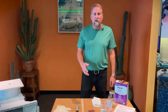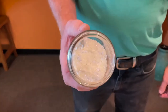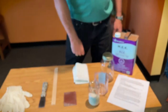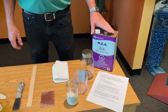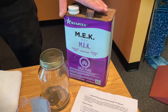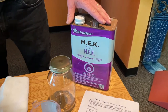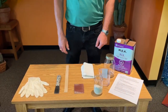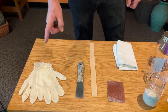Before we get started, let's take a look at some of the material needed to do this repair. First and most importantly, we're going to need schmear — these are granulated pellets. We also need a product called MEK, better known as methyl ethyl ketone. This is a solvent; it is highly flammable, but this is what we'll use with the schmear pellets to make the schmear. We also need a jar, a measuring cup, a rag, some sandpaper, a stir stick, a putty knife, and some gloves.